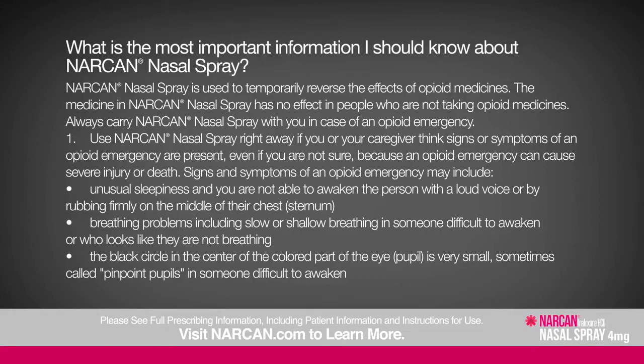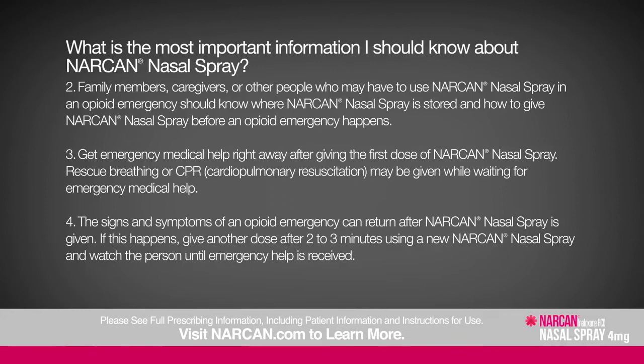Use Narcan nasal spray right away if you or your caregiver think signs of an opioid emergency are present — even if you are not sure — because an opioid emergency can cause severe injury or death. Signs include unusual sleepiness, breathing problems including slow or shallow breathing, and pinpoint pupils. Family members, caregivers, and others should know where Narcan is stored and how to give it before an emergency happens. Rescue breathing or CPR may be given while waiting for emergency medical help.